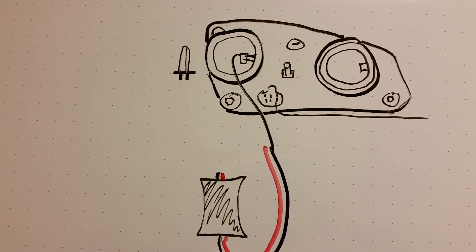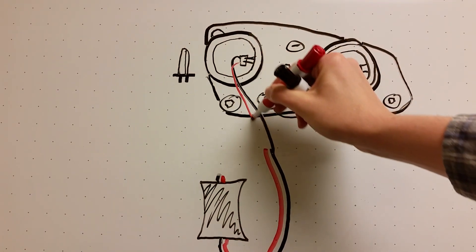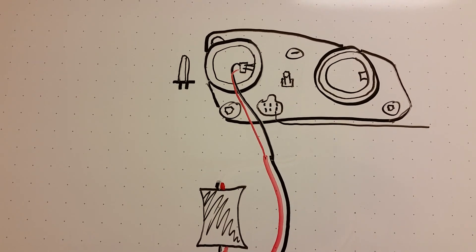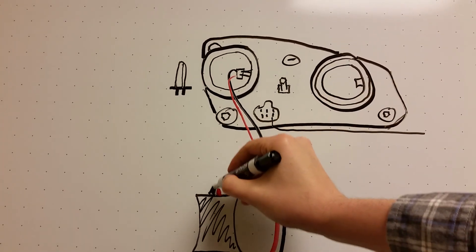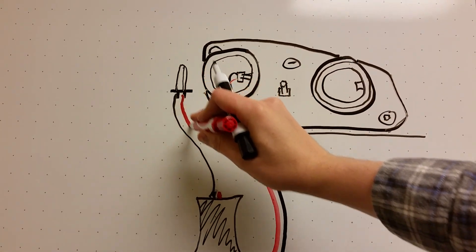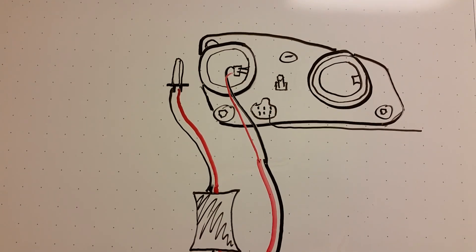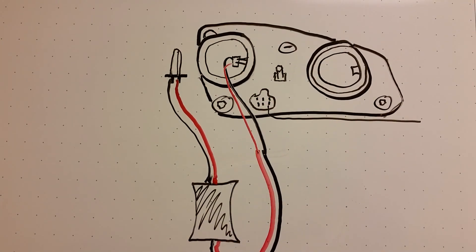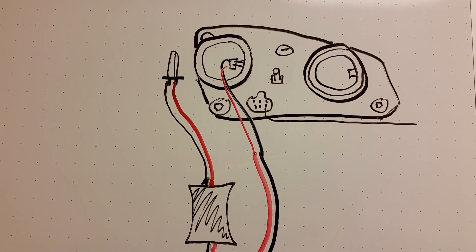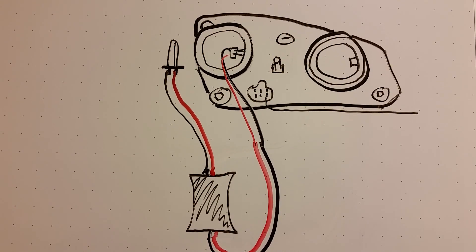Don't forget the positive side. This runs power into the ballast, and then from the ballast up to the light bulb, and then the bulb will go back in. In a moment I'll show you how to trim the rubber cup that goes on the back of the headlight portal, and you will see that you can actually make it fairly watertight.